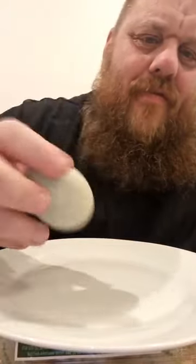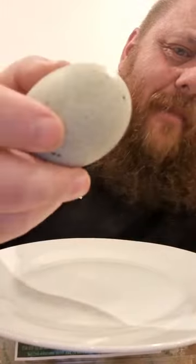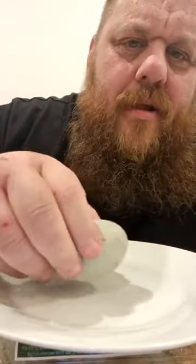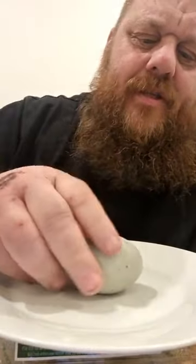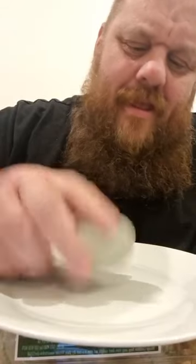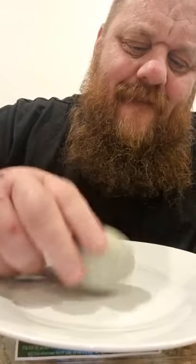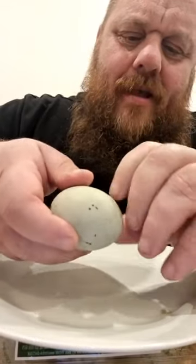That's quite a pretty egg. There you go - looks like a pebble actually. I promise you it's not a pebble. So I have no idea how this is going to open, because normally a boiled egg will come off easy. But I genuinely have never opened one of these, so I'm going to try and do it the normal way.